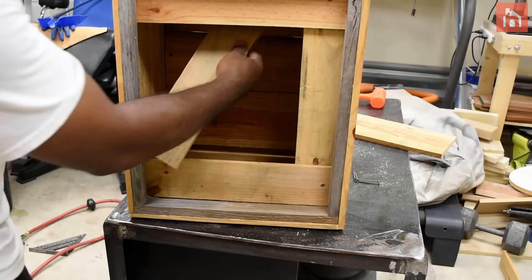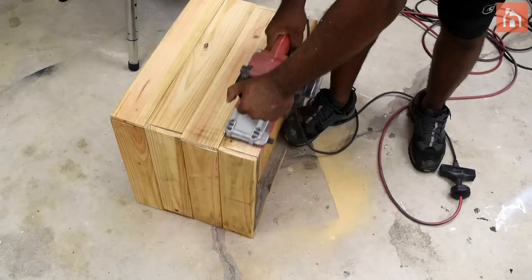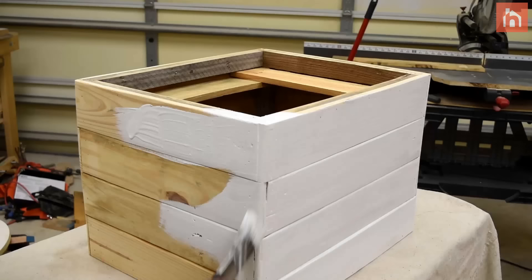The pallets have a really rough texture so I'm going to take my belt sander to clean it up a bit to accept paint. Apply one coat of paint first, and after that dries come back with caulking to fill in the nail holes and also some of the cracks.